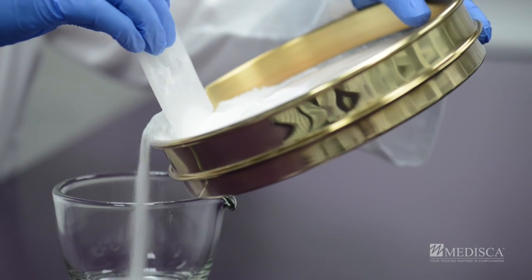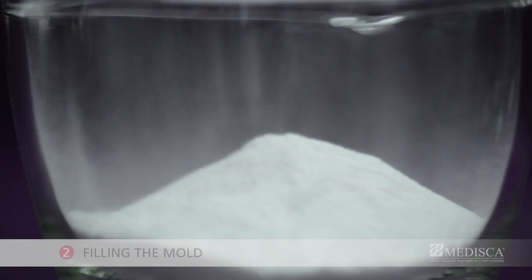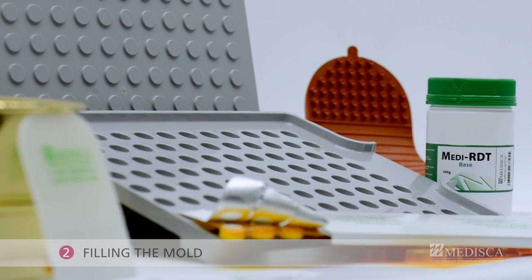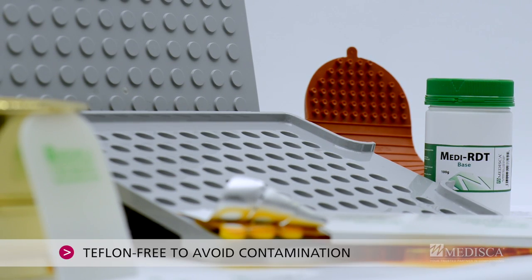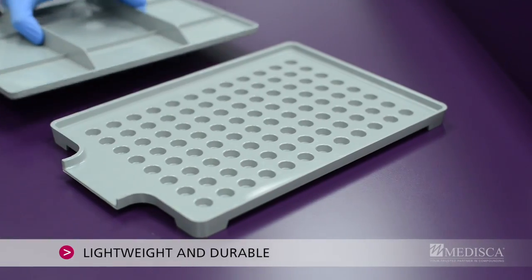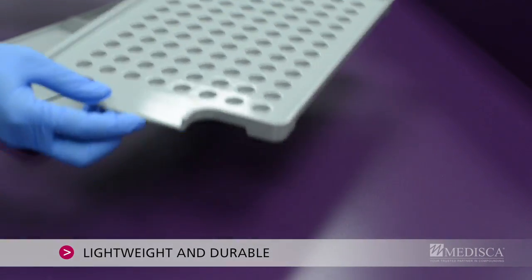Now combine to obtain a uniform mixture. Step 2: Filling the mold. Modiska's innovative Medi RDT molds are Teflon-free, made out of a unique heat resistant polymer, which also makes the mold lightweight and extremely easy to handle.